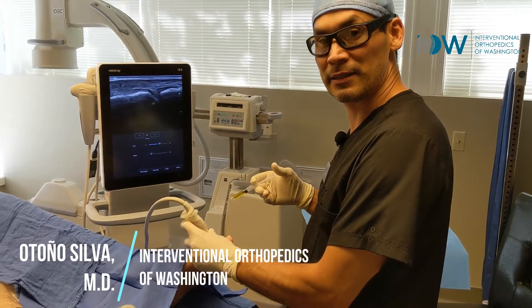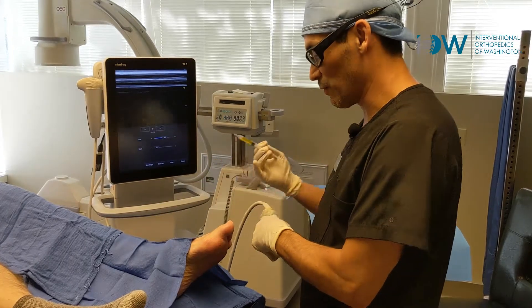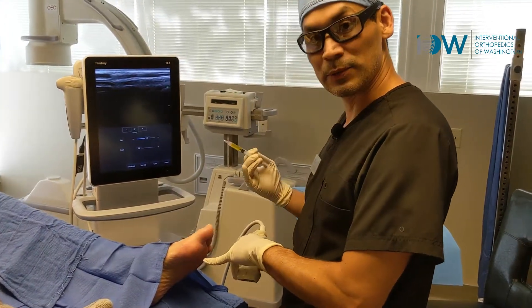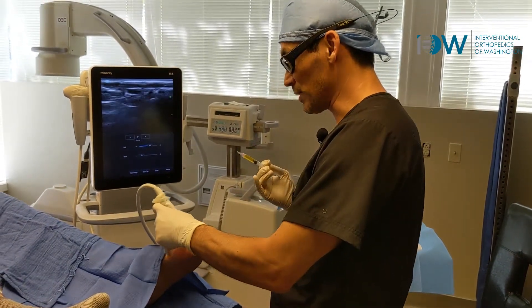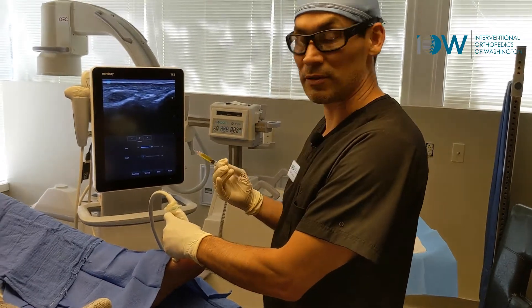We have a patient here with pain in his first big toe and as you can see there's slight valgus deformity. There's been a little bit of pain in the plantar plate which we just injected with PRP, and we're about to address the capsule because that's how this toe is going to work better overall.